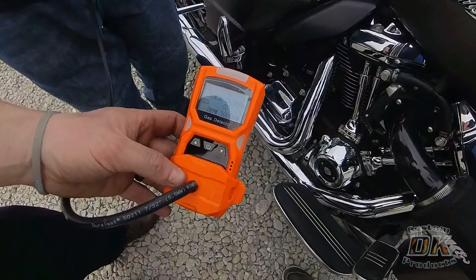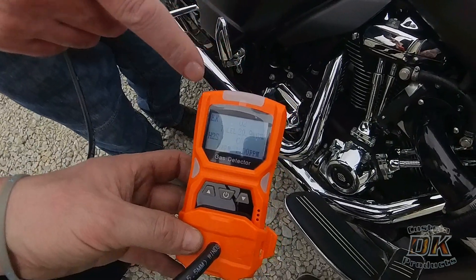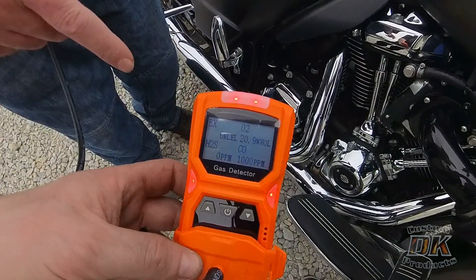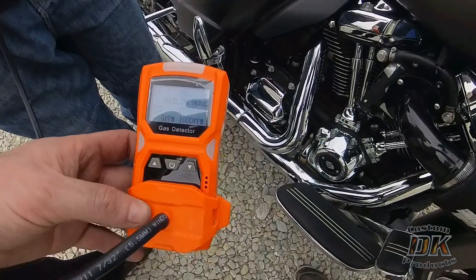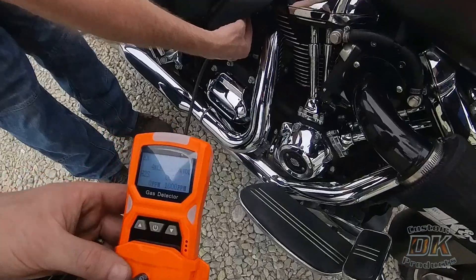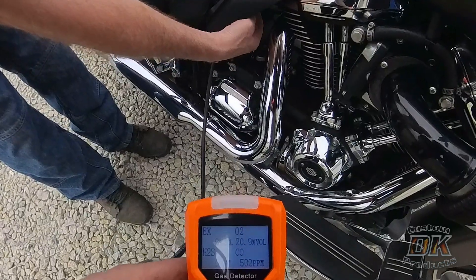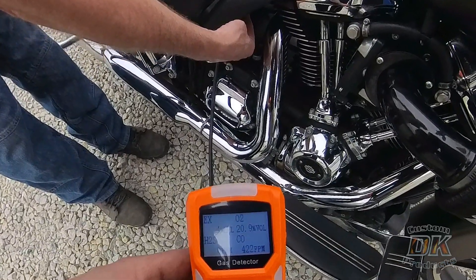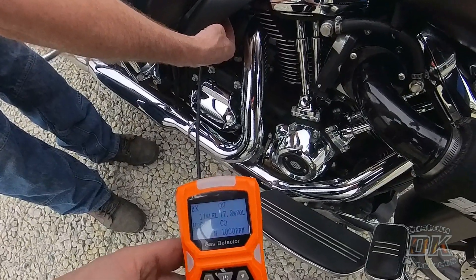The day we did these tests it was in the low seventies, so keep that in mind when you see these temperature readings. This device measures more than oxygen content and carbon monoxide, but that's what we're using it for. On Nathan's Gen 1 2020 Road Glide with an M8 engine, the general ambient air was 20.9% oxygen. But when we put the hose up to where the head was breathing out, it dropped down to 16.5 — a notable drop in oxygen content.